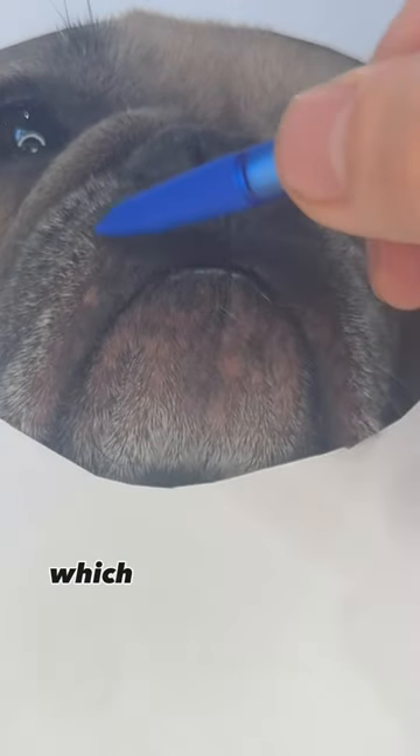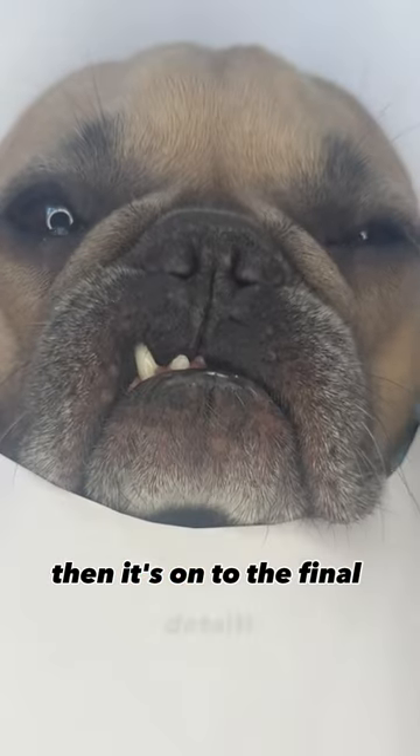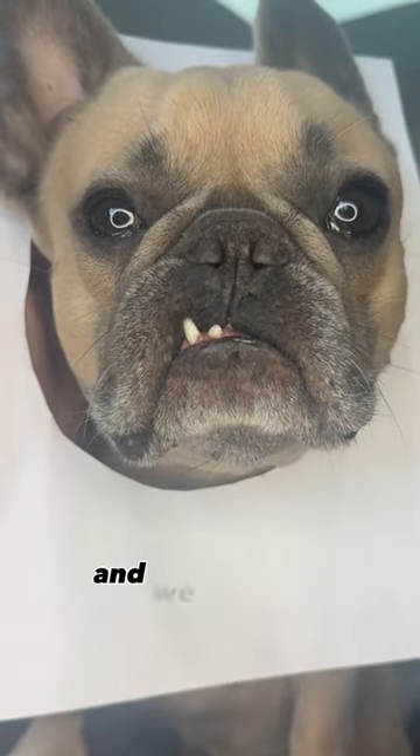From there you work on the whiskers and then finally the eyes, which are really gonna bring this thing to life. Then it's on to the final details and last but not least you're gonna want to work on those ears. Almost done and we have the finished product.